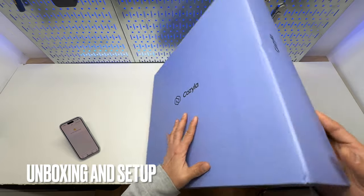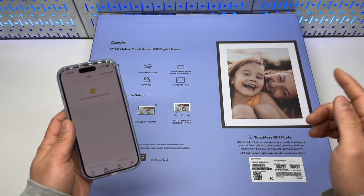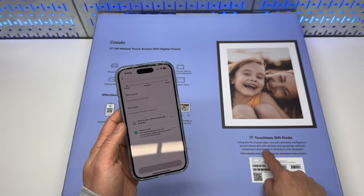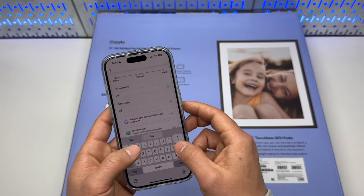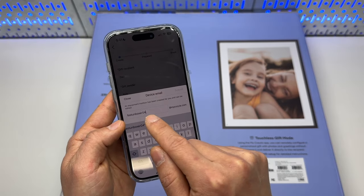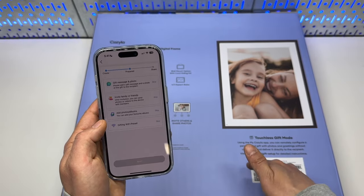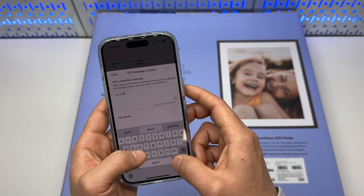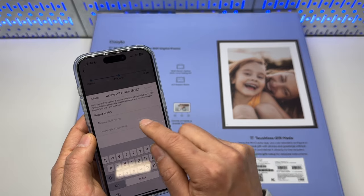I'm going to set up this 17-inch digital photo frame from Kozilla without even unboxing it, as it supports touchless gift mode. In the Kozilla app, gift mode is set as a sonic gift — you can include a message, photo, and greeting with the Wi-Fi username and password already configured, so the recipient doesn't need to handle any technical details. I'm setting it up for my dad. A device email address will be generated to receive photos. I'll type in a quick gift message, add a cat photo as a test, submit, and enter the Wi-Fi username and password.